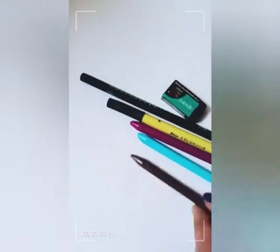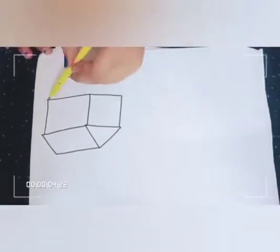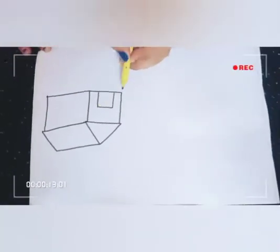Hello everyone. The material that we need: white shade, pencil, eraser, black sketch for outline, and some color shapes. So let's see how to draw.